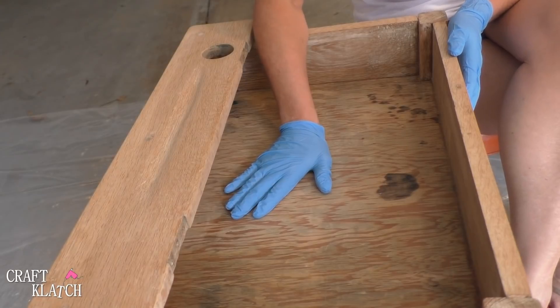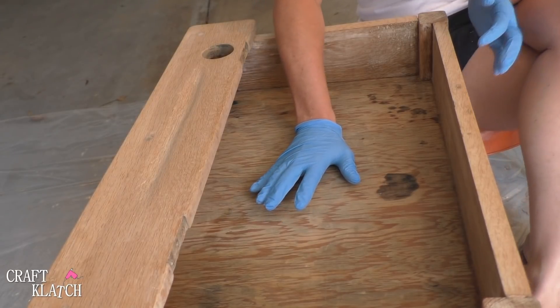I have the desk cleaned, so now I get to start doing the fun part. I want to give the inside of the desk a pop of color, and in order to do that, I'm going to actually prime it first. That was not my original intention, but because of the ink stains on the inside, I'm going to prime it first. The rest of the desk I'm just going to stain using the Unicorn Spit.